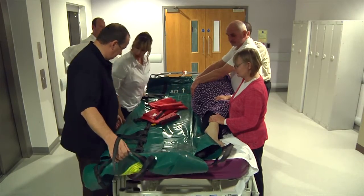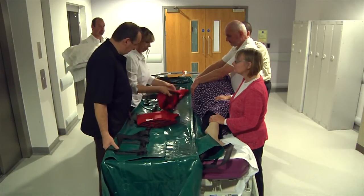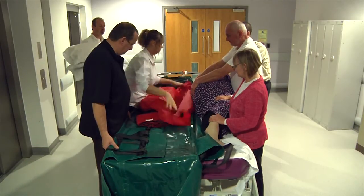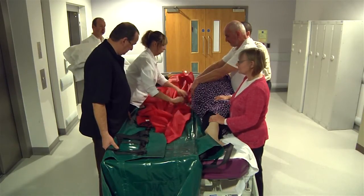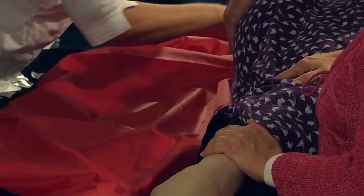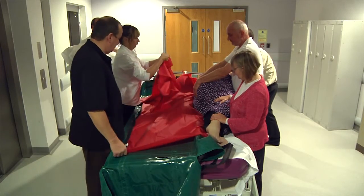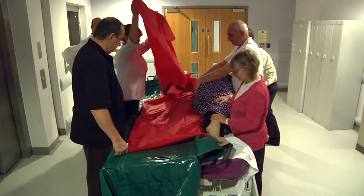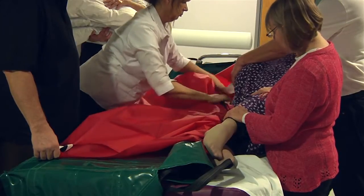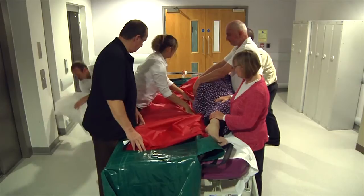The patient will then need to be transferred onto the evac mat, either on the bed or on the floor, by safe means using approved moving and handling techniques suggested by the qualified personnel who are available at the time of evacuation. Slide sheets can be used if available. It may be useful to have bariatric slide sheets stored with or close to the evac mat. Roll them back onto the evac mat.